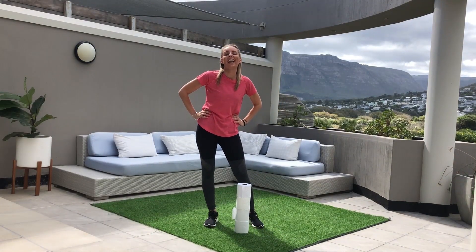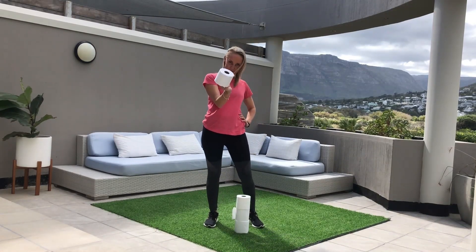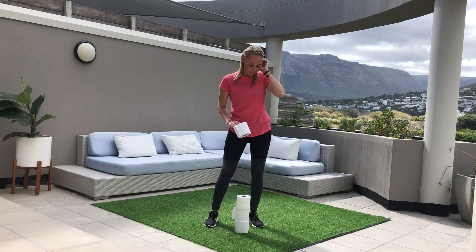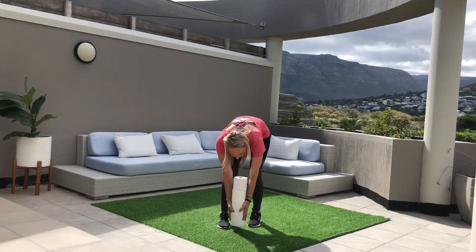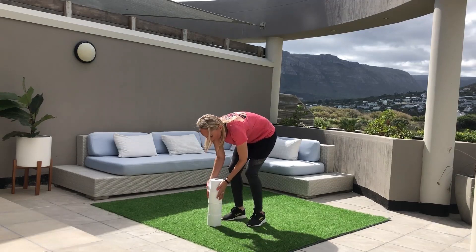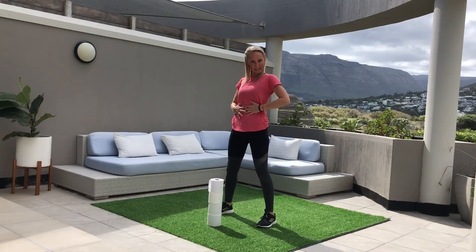Hi guys, I'm Lydia from Virgin Active and today I'm going to bring you a home workout using the toilet roll. All you're going to need is four toilet rolls. We're going to start first of all by taking the toilet rolls in front of us, taking the squat position, activating our core.